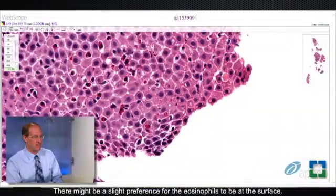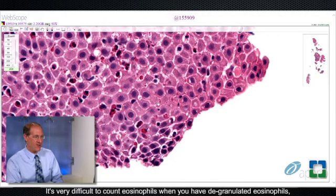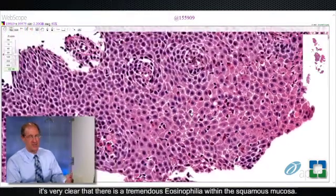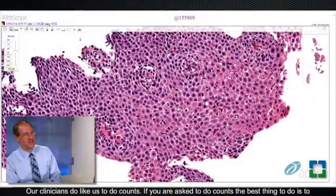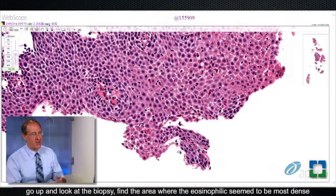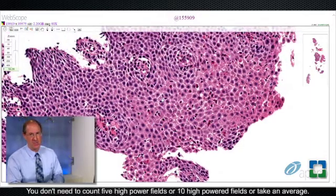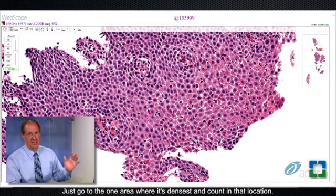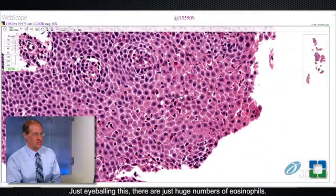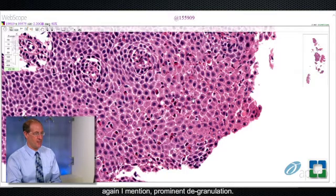There might be a slight preference for the eosinophils to be at the surface. You can see that some of these are degranulated — it's very difficult to count eosinophils when you have degranulated eosinophils, but there's very prominent degranulation. Just eyeballing this, it's very clear there is a tremendous eosinophilia. Our clinicians do like us to do counts. The best thing to do is find the area where the eosinophils seem most dense and count in that location — give a maximum number per high-power field. Just eyeballing this, there are at least on the order of 50, if not more, eosinophils per high-power field, with again prominent degranulation.